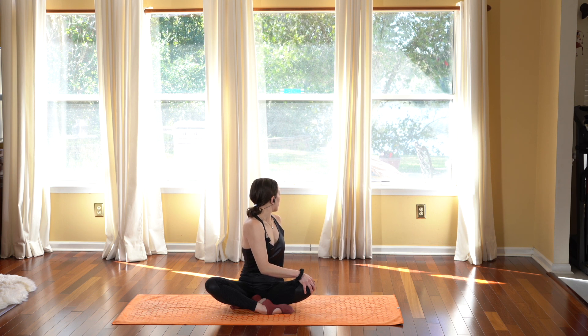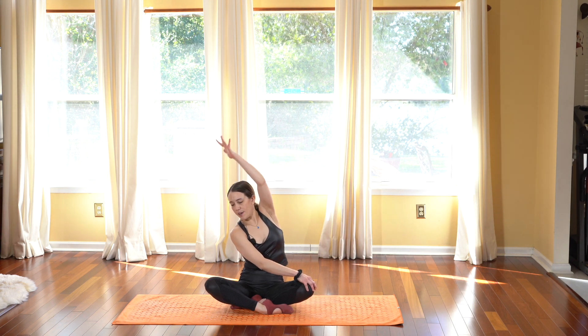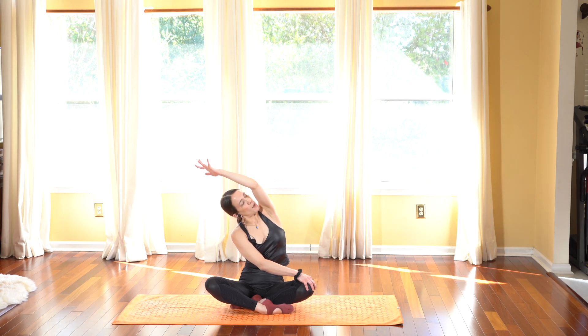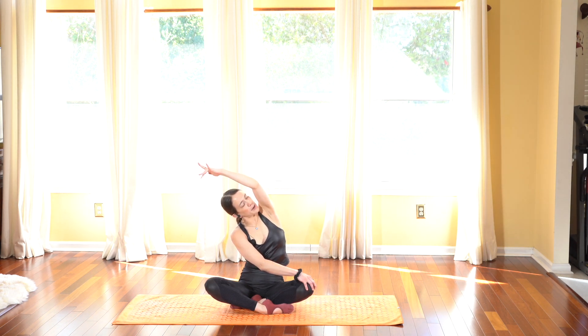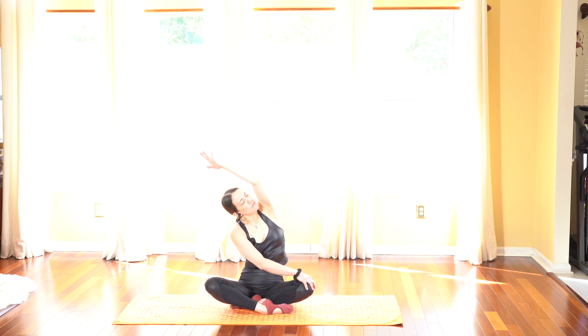Exhale, allow yourself to twist even more from the belly button. Then as you inhale, you're gonna untwist but keep your right hand on your left knee and stretch your left arm, reaching towards the right side. Maybe you look up towards the top arm so your chest is not collapsing forward, really opening through the left side body. Let lots of breath in and exhale breathe it out.